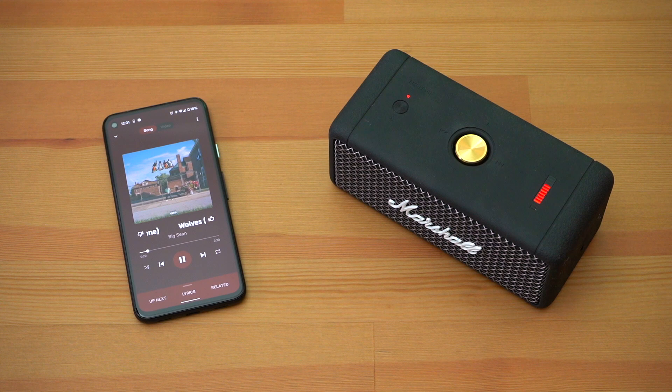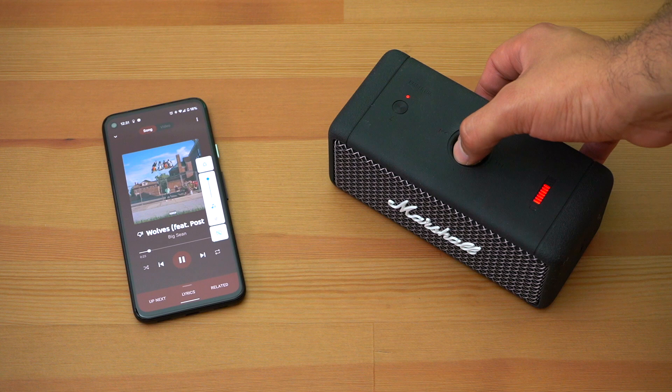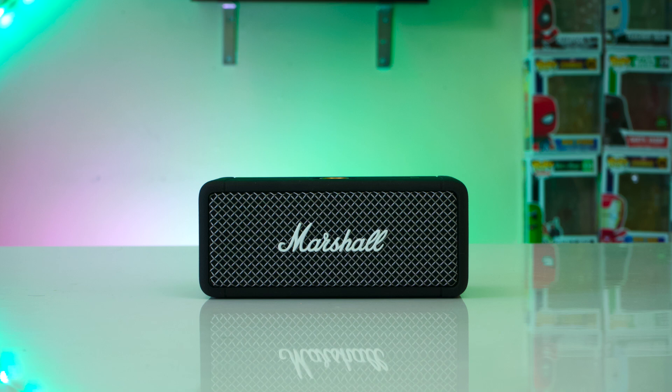You can only use this speaker wirelessly. When it comes to Bluetooth connectivity, this speaker is using Bluetooth 5.0 and it can be connected to two devices at the same time, so you and a friend can both be DJ. When it comes to audio codecs, this speaker is strictly using SBC. But more importantly when it comes to watching movies or videos on your phone, this speaker does have zero latency across the board whether you're using an iPhone or an Android device, even if it's connected to two devices at the same time.